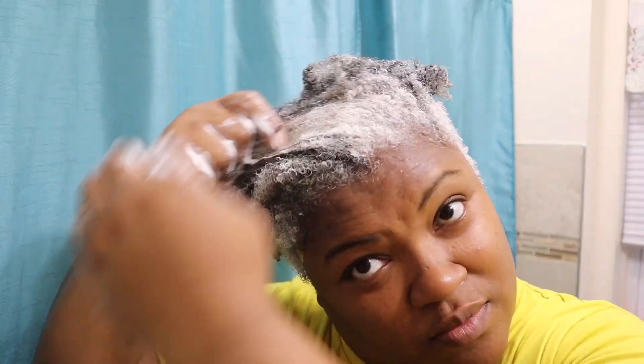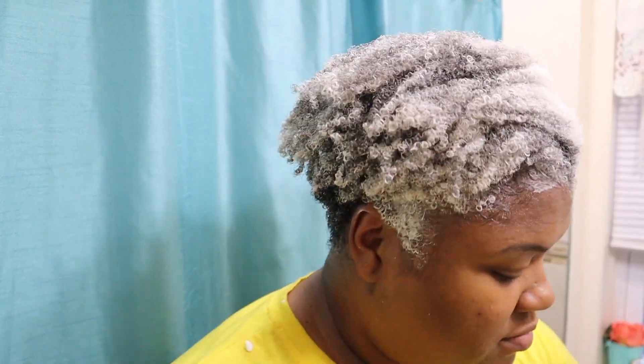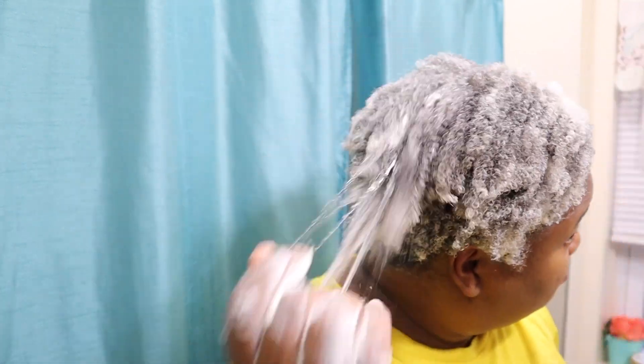I'd love for you guys to let me know in the comments any questions that you have — let me know if you've used a beer rinse before. Any questions I can answer on my next live. This is definitely going to be a staple in my routine using a beer rinse after I pre-poo. You also can use beer to clarify your hair. After putting in the conditioner, I used a shower cap and left it in for about 20 to 25 minutes, and I did not use heat.